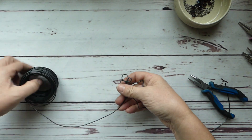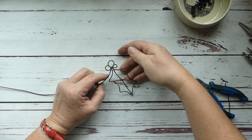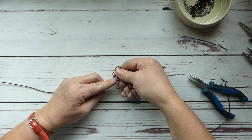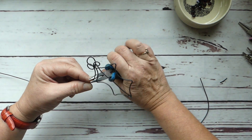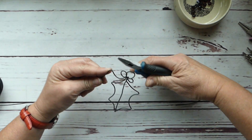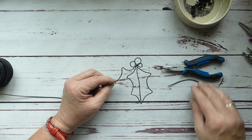Now we do exactly the same thing with the other side. We pull this wire out and try not to yank on it too much because it is directly attached — it leads directly off of this one berry. We do a nice little swoop like that and then give it a nice sharp bend.